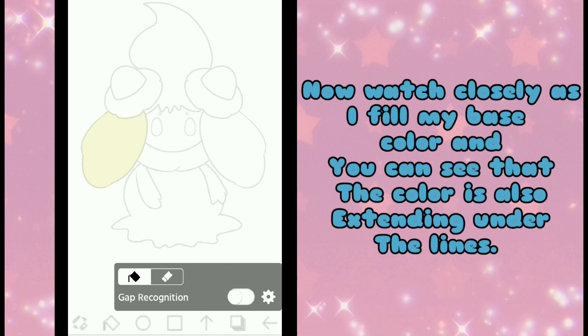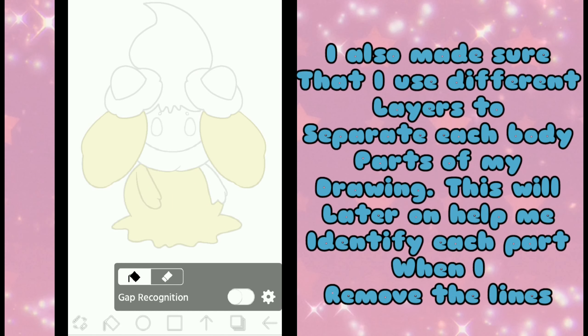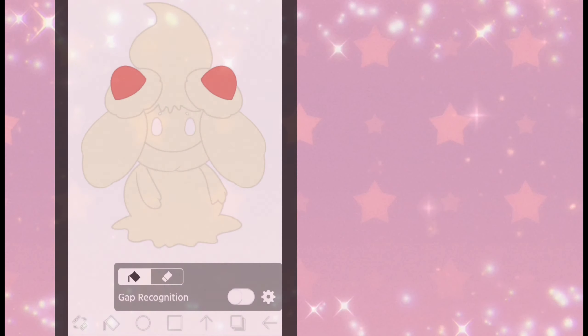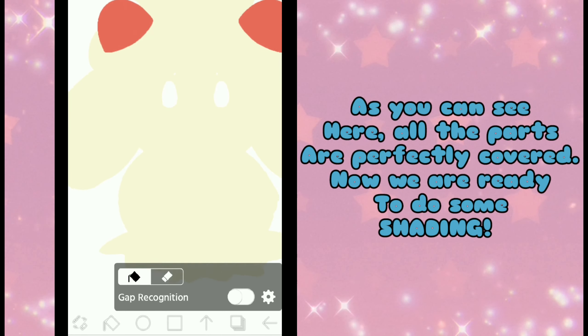Now watch closely as I fill my base color — you can see that the color is also extending under the lines. I also made sure that I use different layers to separate each body part of my drawing. This will later help me identify each part when I remove the lines. As you can see here, all the parts are perfectly covered. Now we are ready to do some shading!